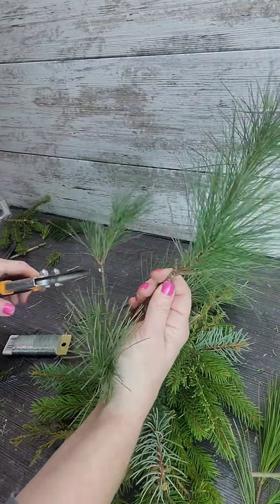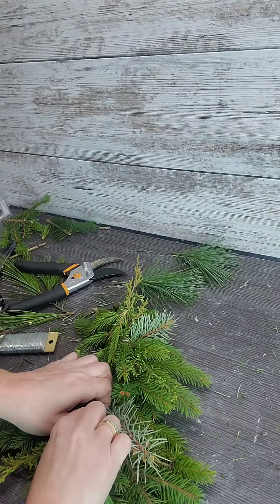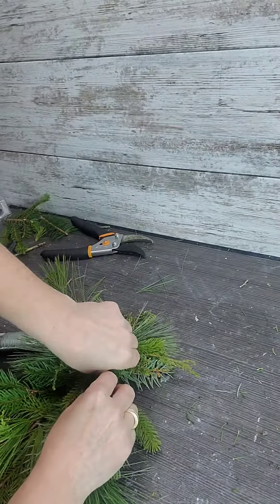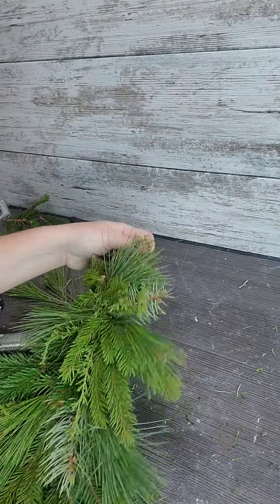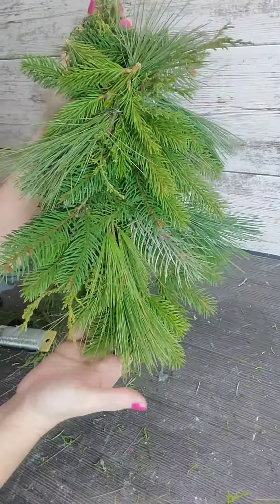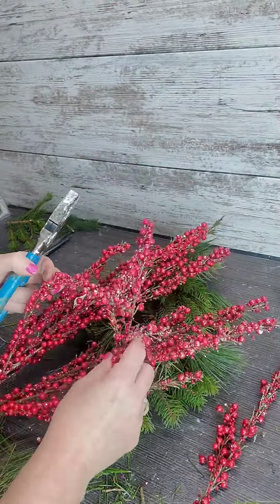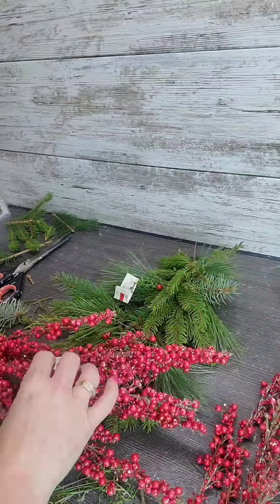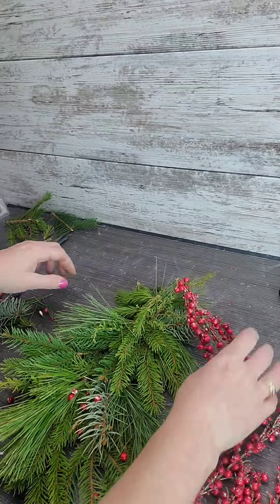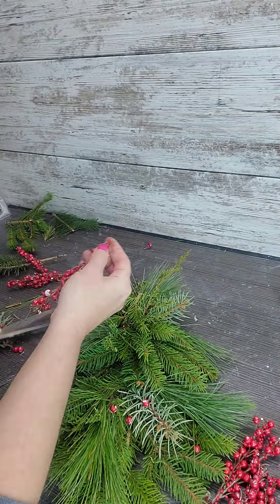Of course I wanted to add some whimsy. All those pieces are going to get a nice stem to be run up into the wire. Now I'm going in with some artificial berries — I'm going to be hot gluing those to the popsicle stick, lifting up my greens and gluing them right to that popsicle stick.